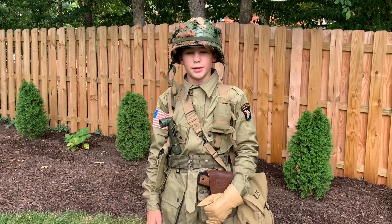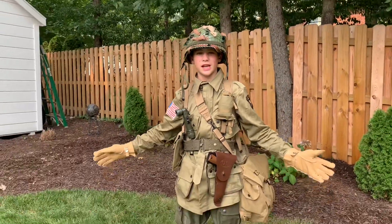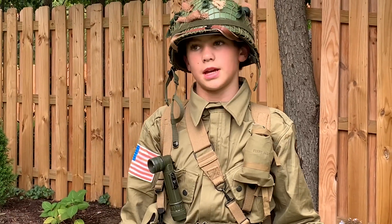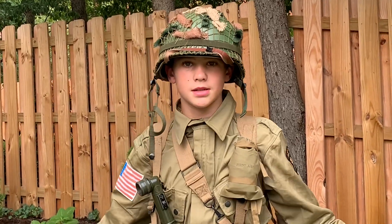That makes it look a lot better. This is the 101st Airborne uniform that Sergeant Roberts will be using in Warloads, which is coming out soon in August probably. Hope you guys have a nice day, have a good one — peace.